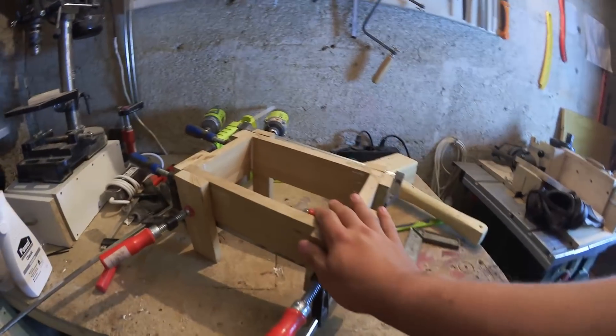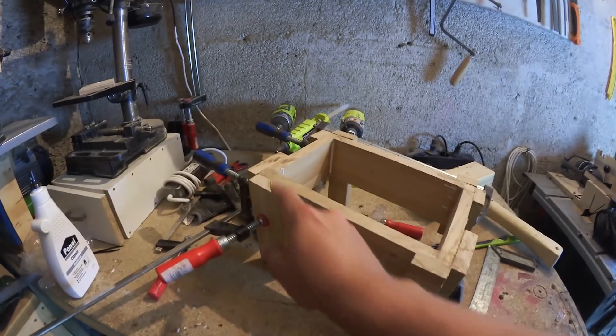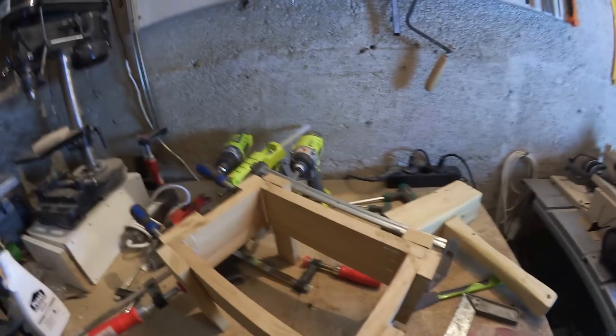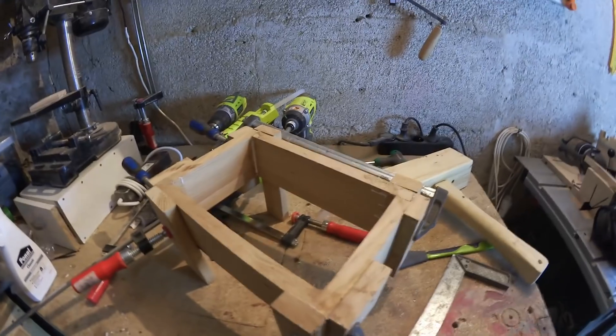Here it is all clamped up. I put some blocks on there to spread the clamping force and all the joints are pulled tight, so there's nothing left to do for now but to wait.